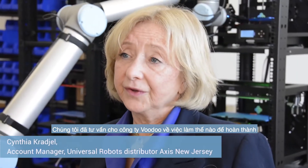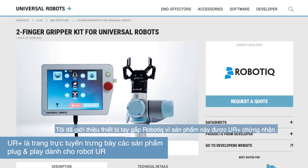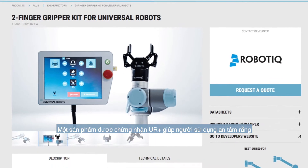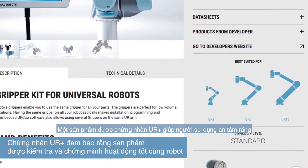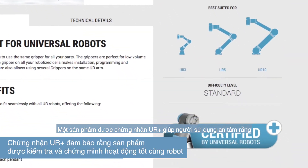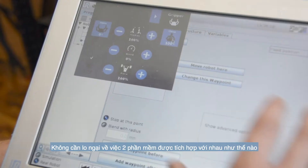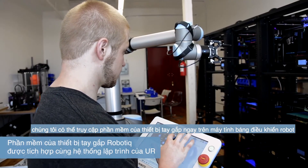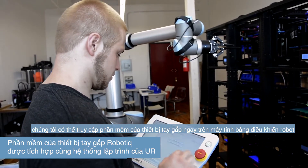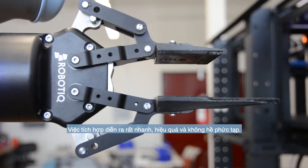When Axis was consulting with Voodoo on how to accomplish their goals in a timely fashion, I recommended the Robotique Gripper because of the UR-Plus certification. Having a UR-Plus certified product means for the end user that there's no risk of having to troubleshoot and implement something — it's tested, it's proven. There was no concern over how it would interface. They were able to access the gripper software right on the teach pendant, which meant the integration was fast, efficient, and hassle-free.